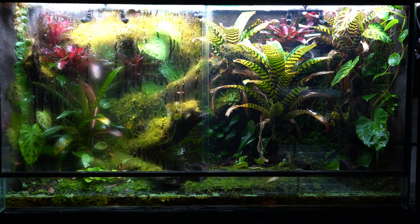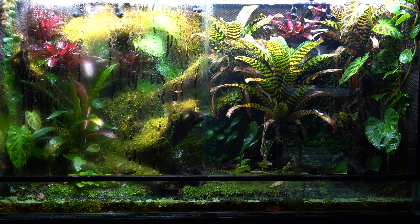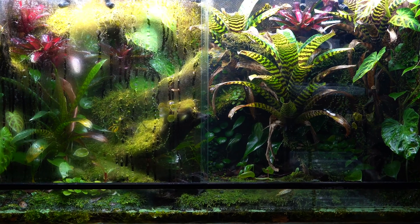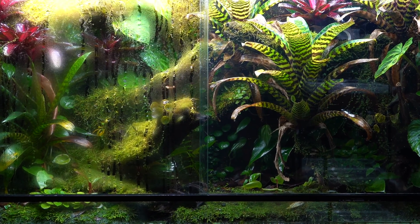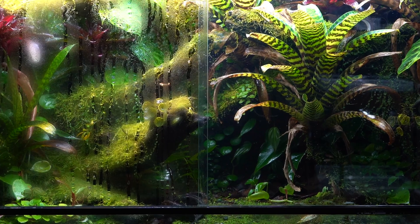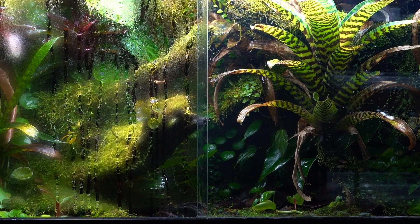What if I told you there is a product out there that helps keep that glass as clear as possible, no matter how much misting you're doing, how much water is hitting it - whether you've got a rain chamber or a paludarium where water splashes up on the glass all the time? I think you'd be interested. That's what we're going to talk about in this video, so stay tuned.